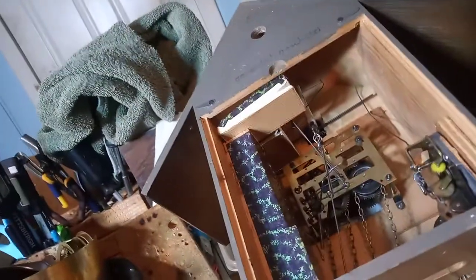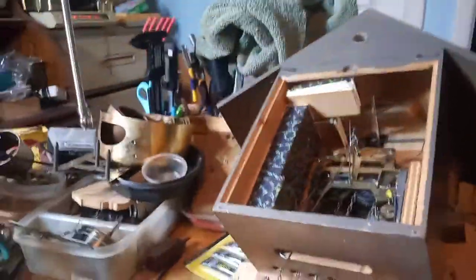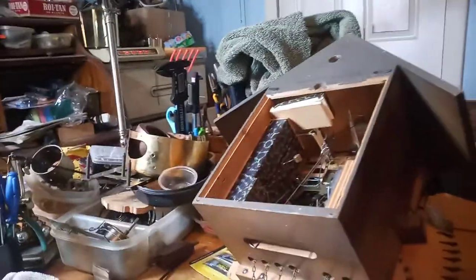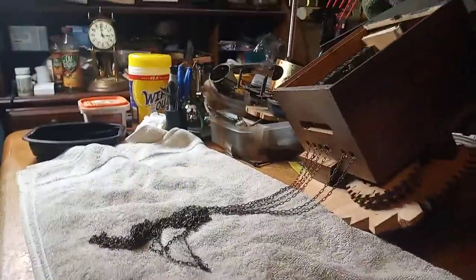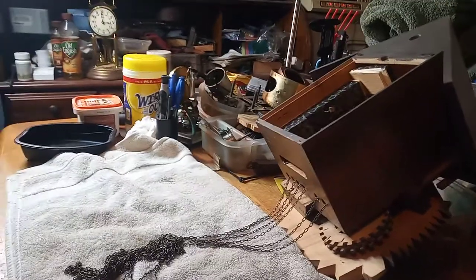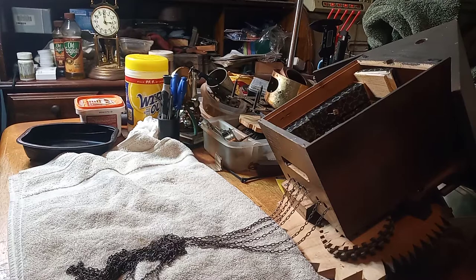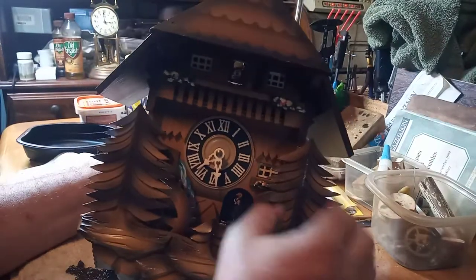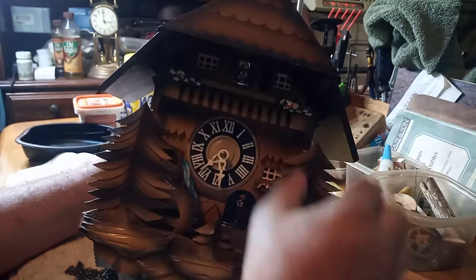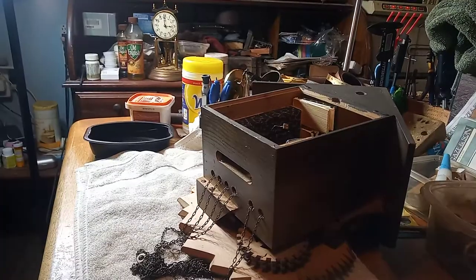So I'm going to take the hands off. I'm going to take the chains off. I have other videos that show you how to do all that stuff, so I'm going to be pausing this video to do some of this because you don't need to see this portion. I'm also going to disconnect the bird because in order to take the movement out, the bird comes with it — at least that's the way I do it. Hands are off, the bird is off.